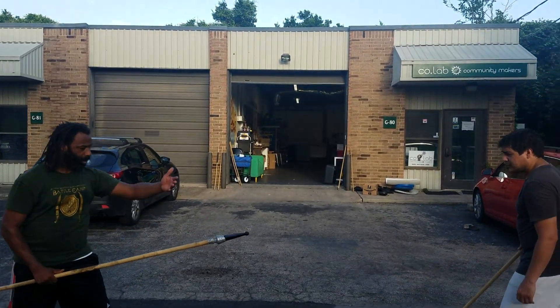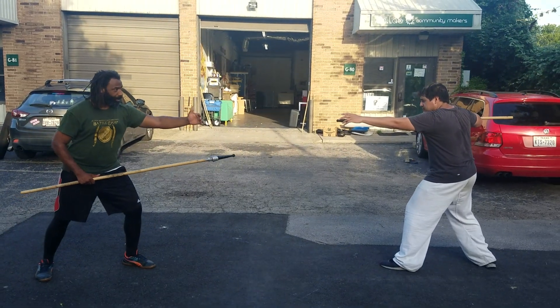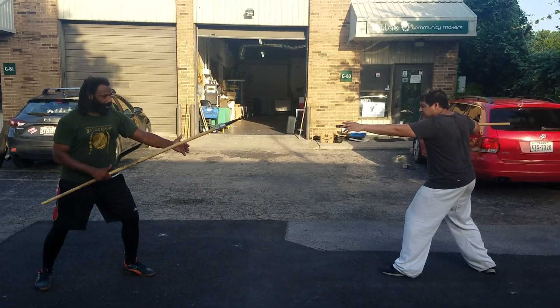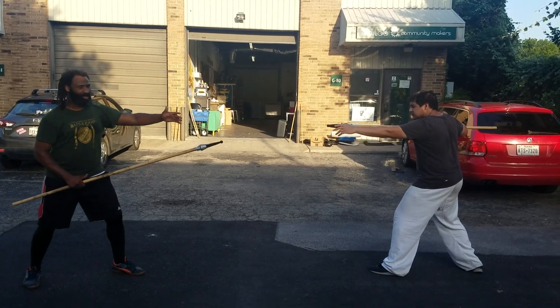Starting off here in a guard position, our hands are going to assume that we have like a shoulder buckler, and the object of this game is just kind of like we're working off our partner's energy — not making contact, almost like shadow boxing.